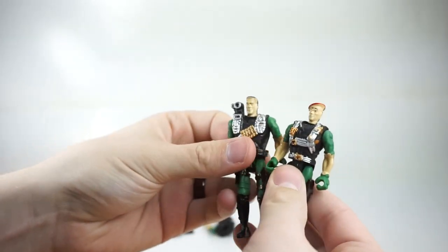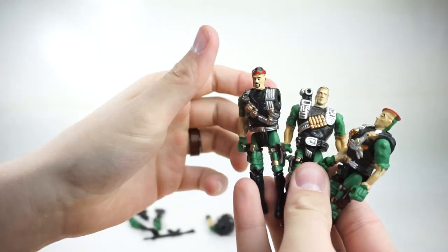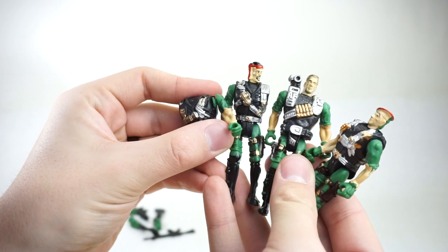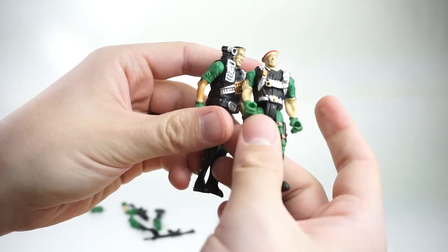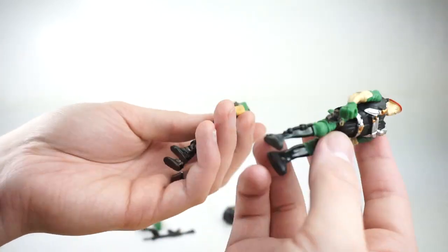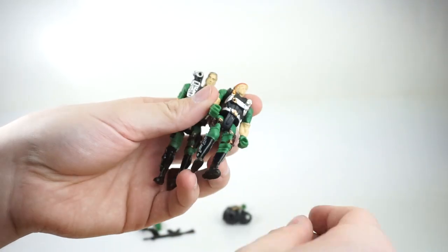I actually have to commend them — they did give you four unique body sculpts and four unique head sculpts. It's just the arms and legs that are the same across figures. They don't carry pistols. I mean, it's kind of like the army — the army all looks the same.